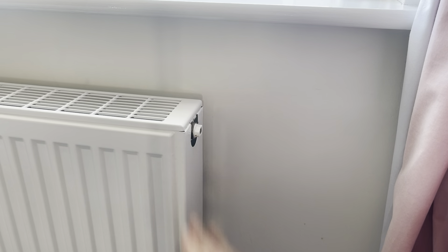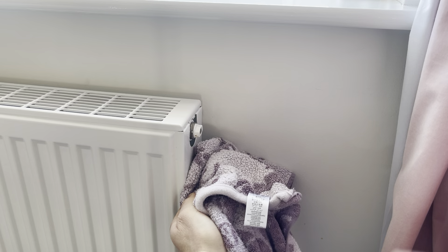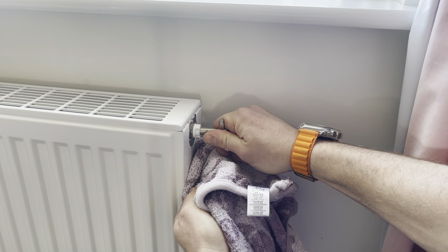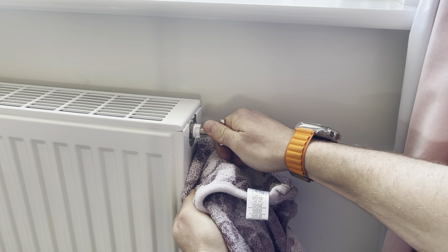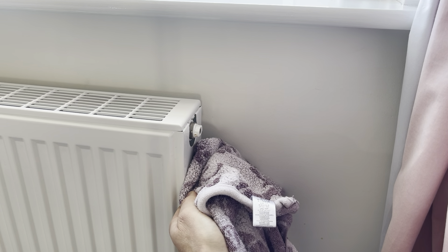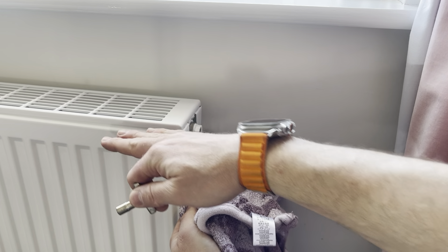To bleed the radiator, turn the heat pump off at its operations — there is a video on that in the end user's guide. Turn the operations off, hold a towel underneath, get your bleed key, open it up, and you'll see either water or air coming out. If it's water, it's bled. If there's air, you'll hear hissing until the water arrives, which means it's now full of water.